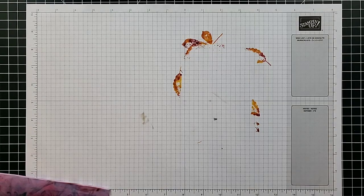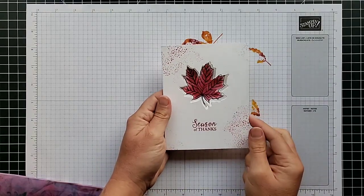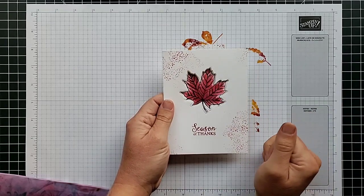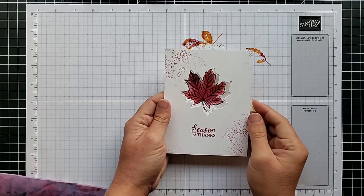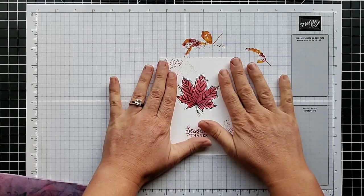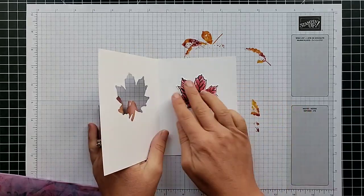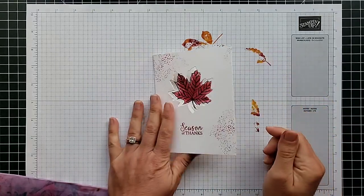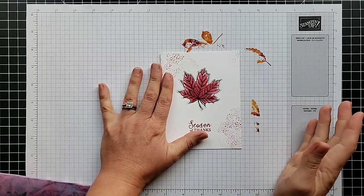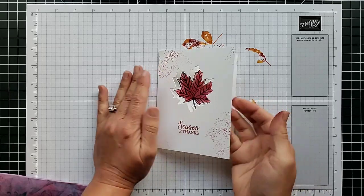Technique number three I'm going to call the keyhole technique. I stamped a leaf on the front of the card, die-cut it out, then folded the card base flat and glued that same leaf right in there so it stays attached to the inside of the card. Anytime you have a really pretty die that you want to make the focal point of your card, this is a fun technique to use.